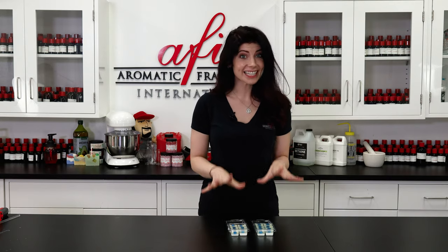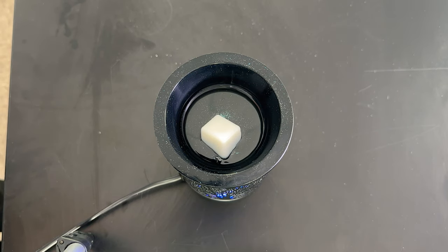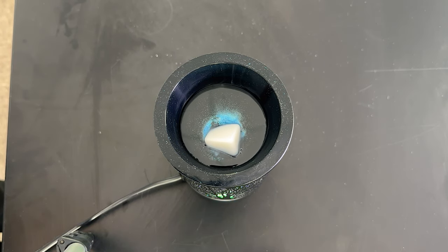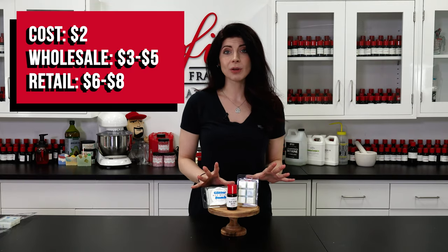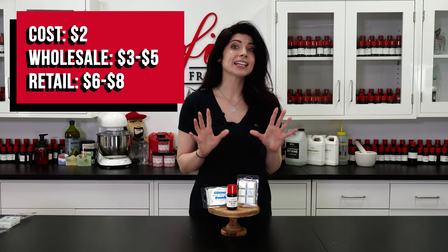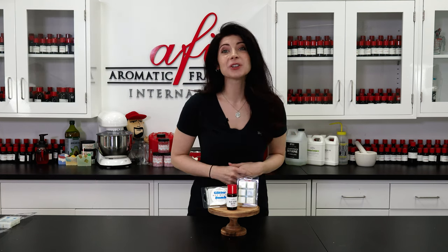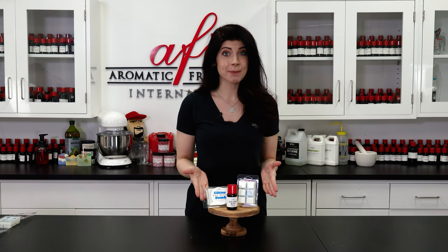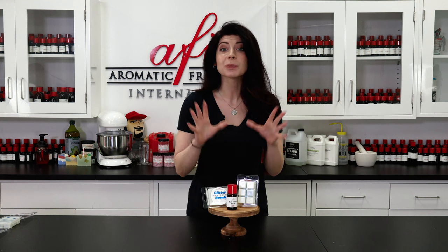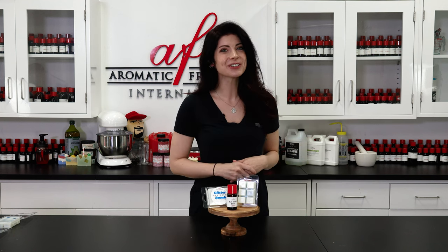I'm just going to let this last layer cool and then they'll be done. These wax melts don't look like much now, but when you place them into a wax warmer they will reveal their sparkly insides. These melts are so much fun to make with all kinds of custom colors and scents. Each two-ounce clamshell mold costs about two dollars to make, meaning they can be sold wholesale for three to five dollars and retail for six to eight dollars. I hope this video taught you a fun new technique for making wax melts — let us know in the comments if you make some yourself and tag us in your socials with your creations. We love to see your work. As always, I'm Caitlin and I'll catch you in the next how-to. Bye for now!